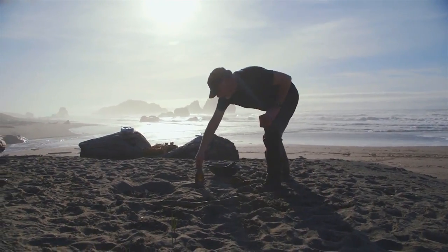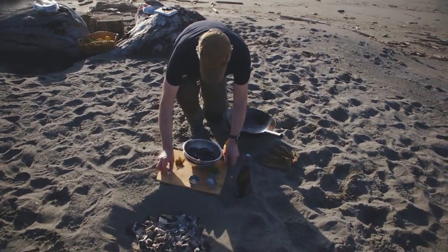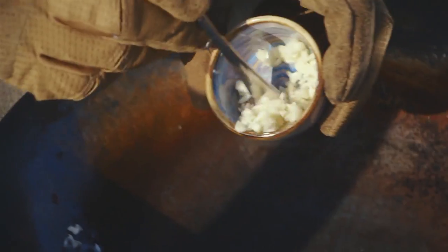The thing with mussels is they don't have a lot of mass, so once they're cooked they cool off really, really fast. We start with butter and garlic.